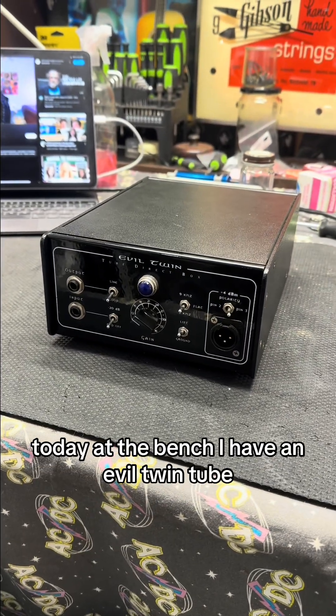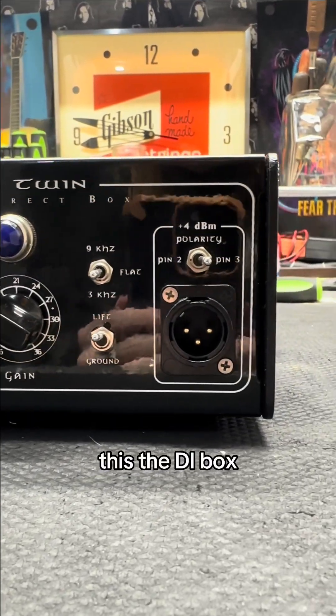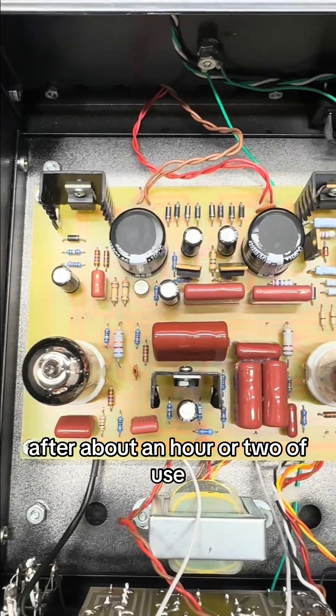Today on the bench, I have an Evel Twin tube DI box in for repair. This DI box was shipped to me after my customer began realizing the box would begin to hum after about an hour or two of use.